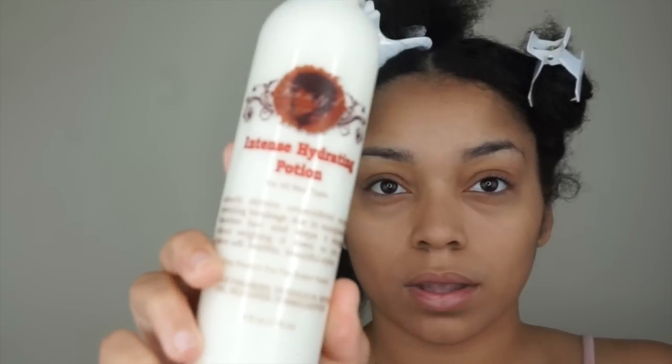Now I'm going to spray a little bit of water on my hair, just enough to add a little moisture, but I don't want to add too much so my hair reverts back. Next I'll be applying the Intense Hydrating Potion, about a nickel to a quarter size amount to my hair.